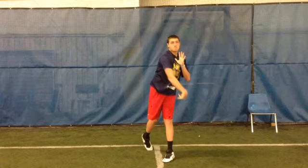Next thing: your left arm. You need to pull it through the left side. Pull it through the left side.